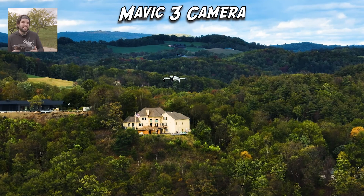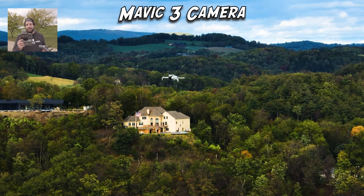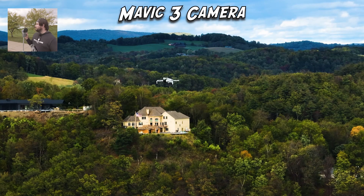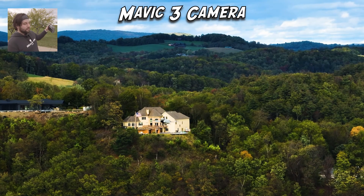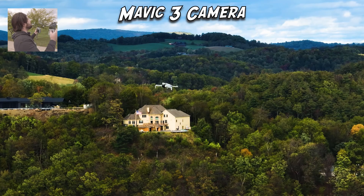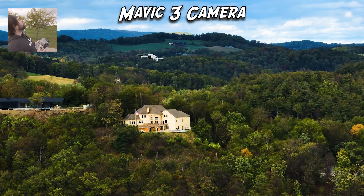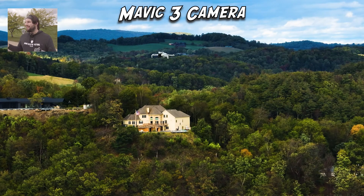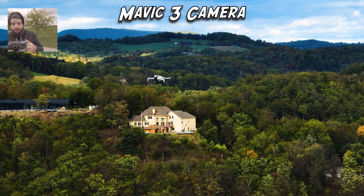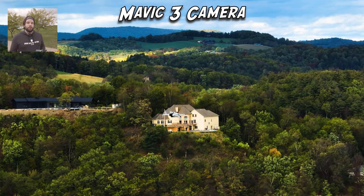We're at around 396 to 400 feet and it is definitely rock solid. The Mini 4 Pro gets a huge thumbs up in the wind test from me. It's probably a little bit more volatile up there where there's not as much insulation from winds like there are down here with buildings and trees. But with that said, I think we've seen what we need to see — a pretty windy, gusty day, and the Mini 4 Pro handled the wind like a champ. Let's go ahead and land both drones.